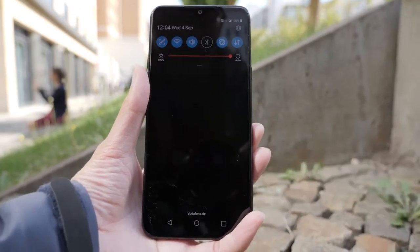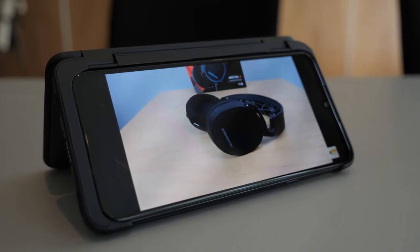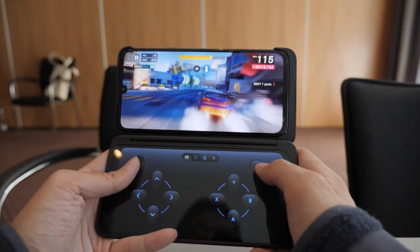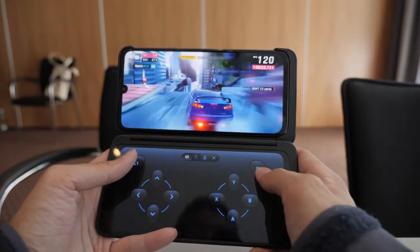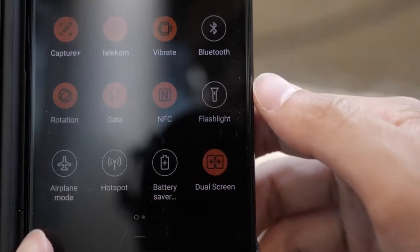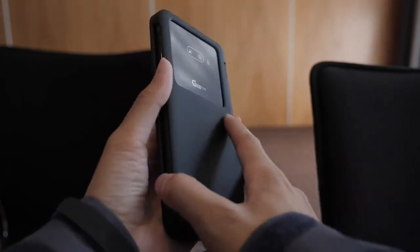We don't know the price or if the dual screen will come with the phone or not. Again, all the stuff I mentioned is not final, so things may change by the time this phone releases. Overall, the main focus here is multitasking — if you do this on a daily basis, then this phone will basically be your game changer. It takes little to no knowledge to learn how to use the second screen, and you can get a lot more things done faster, whether it's for work or social media.